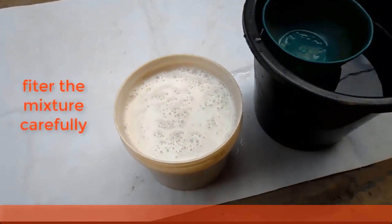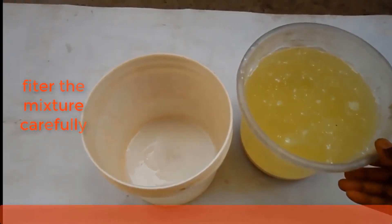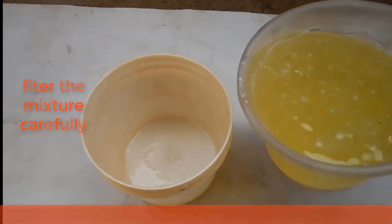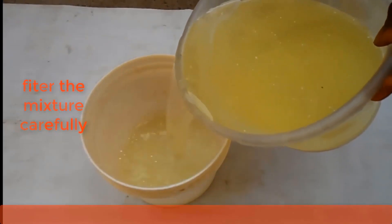After three days, filter the mixture carefully. Now the filtered liquid is your bleach. Bleach can be used to wash off stubborn stains on your white clothes. You can also use bleach to wash your toilet.